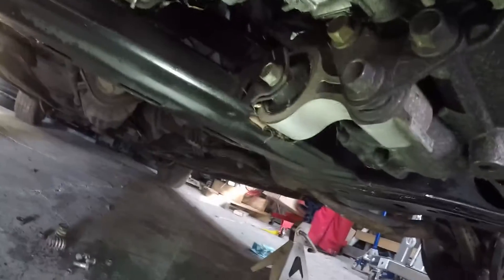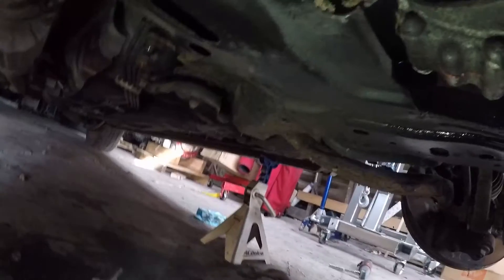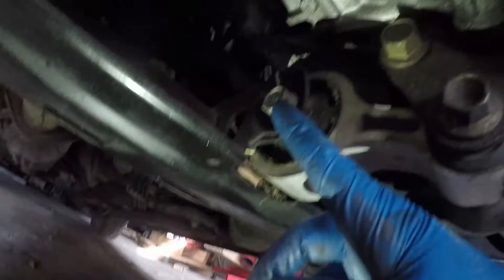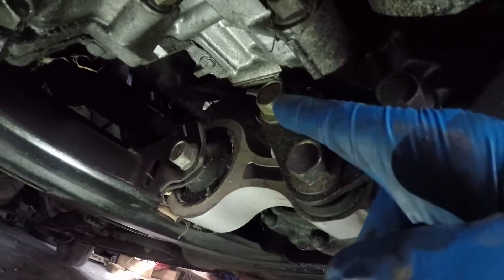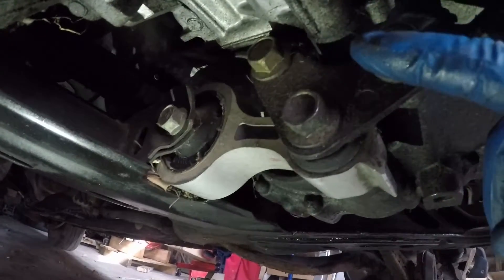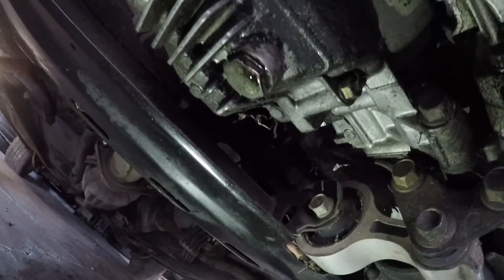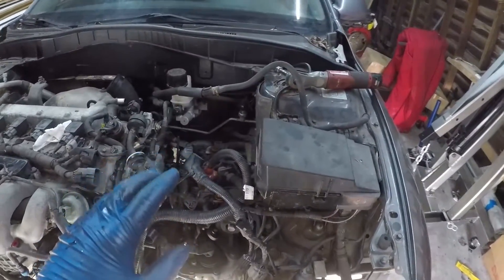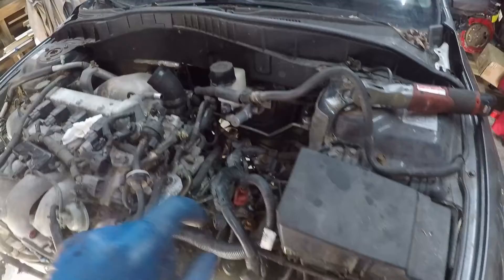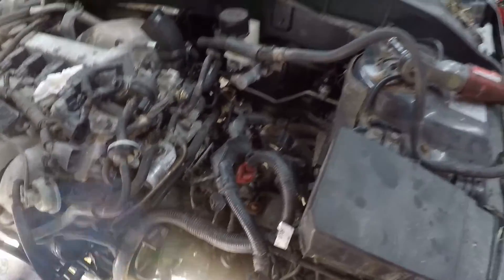The last thing I really need to remove is this rear motor mount. It looks like it's just two bolts, one here and one here. I may need to remove these two as well because on the Speed 3s it's a little bit different, but it shouldn't be too hard either way. That's pretty much everything underneath the car. I may have to mess with the exhaust a little bit because one of the studs bent, but I'll come to that later.